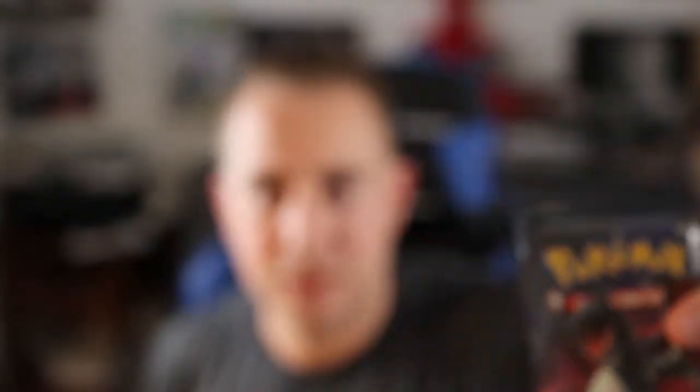I'm not just going to be opening Sword and Shield packs because I do also have ten Hidden Fates booster packs, because I am still looking for this guy — shiny Charizard. We're still looking for him and I'm going to get him eventually, but let's get into this opening.